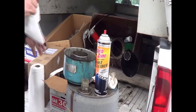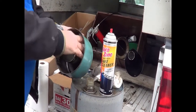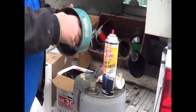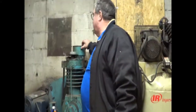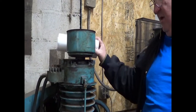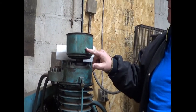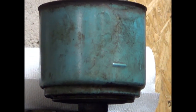Dry it out and get back inside where it's warm. Set it back on. Here's the oil fill line. We're going to take and refill with fresh oil, same as we put in a crankcase.